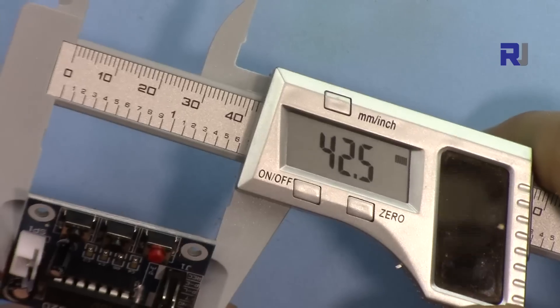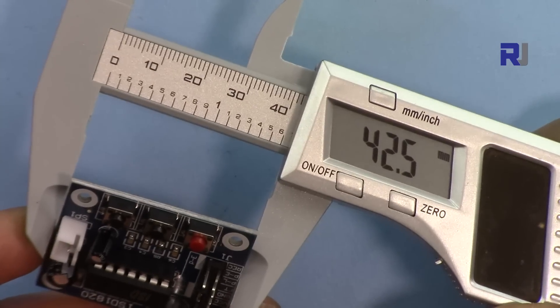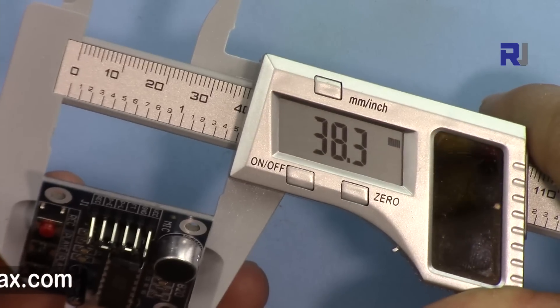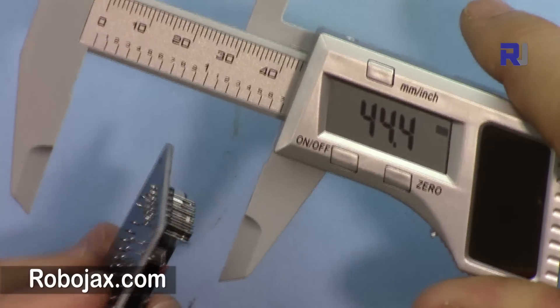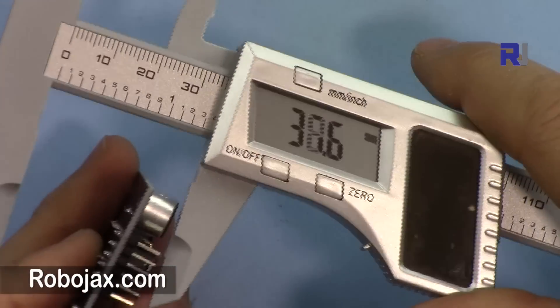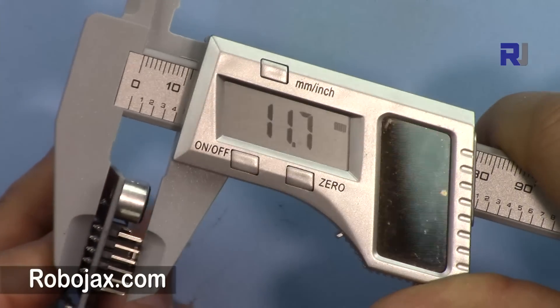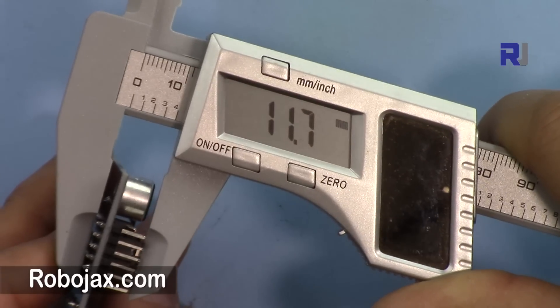The dimensions of the module are: length 42.5 millimeters, width 38.3 millimeters, and depth 11.7 millimeters.